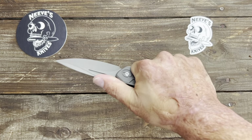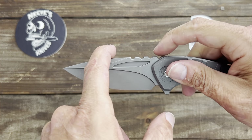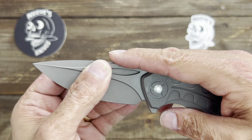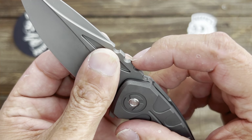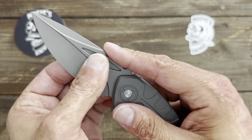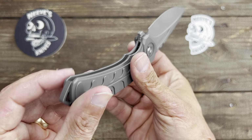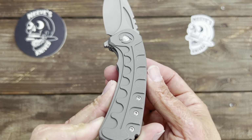Right off the bat, I can tell you this knife is hot spot city for me and my hands, just because I have sensory problems in my hands from my accident. Anytime this wide cut is jumping like that, it always kills my hands. At least they rounded over those corners, so it's not super sharp.